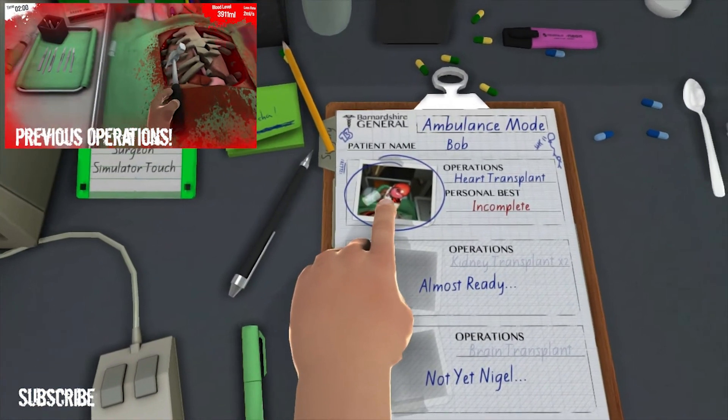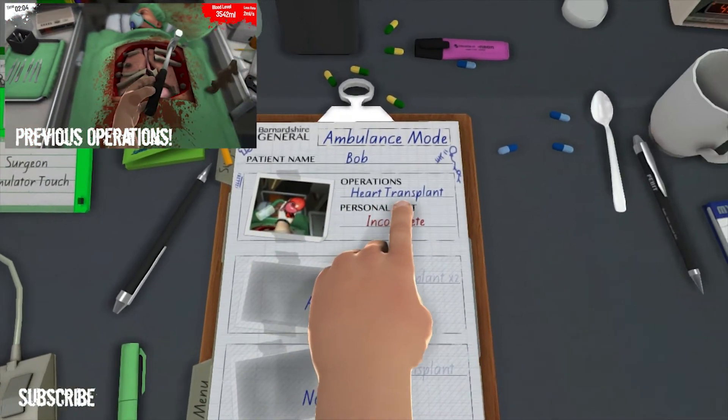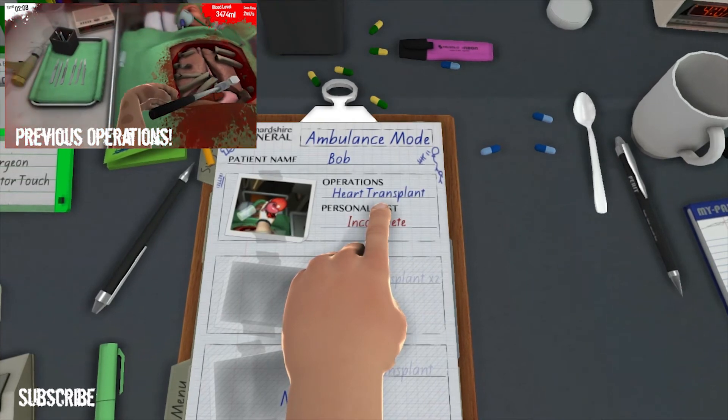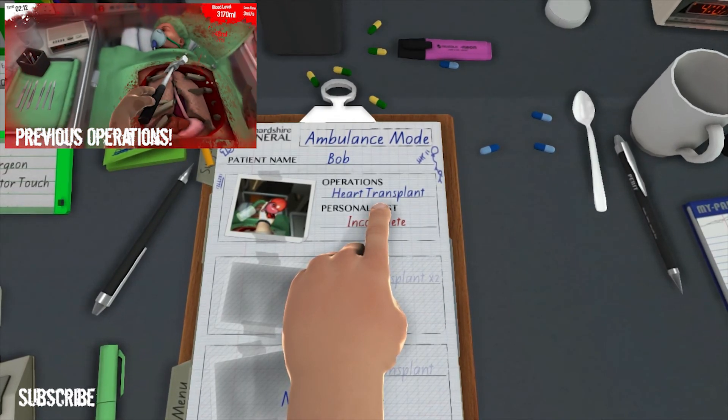Next is heart transplant — in an ambulance. Okay then guys, so we're going to give that a go on the next video. But if you enjoyed this one, give it a thumbs up, share, subscribe and comment. Lovely. Check out the other games if you haven't seen them already. Cheers guys, thank you.